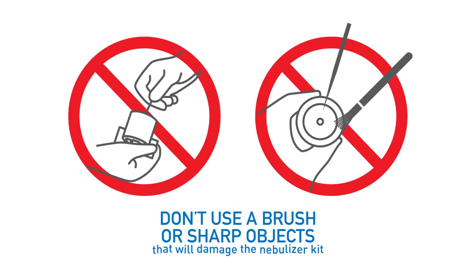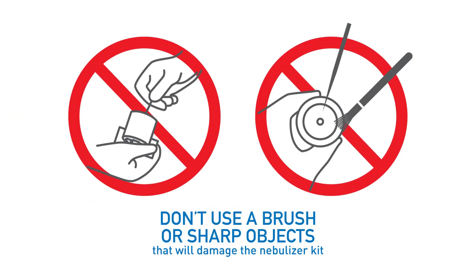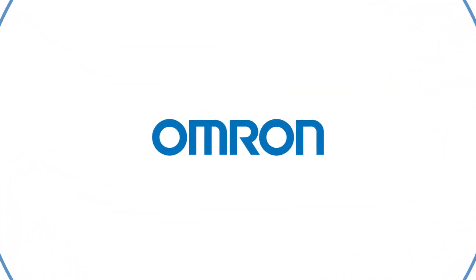Don't use a brush or sharp objects because that will damage the nebulizer kit. Stay clean. Stay healthy. Contact us today for more information on Omron nebulizers.